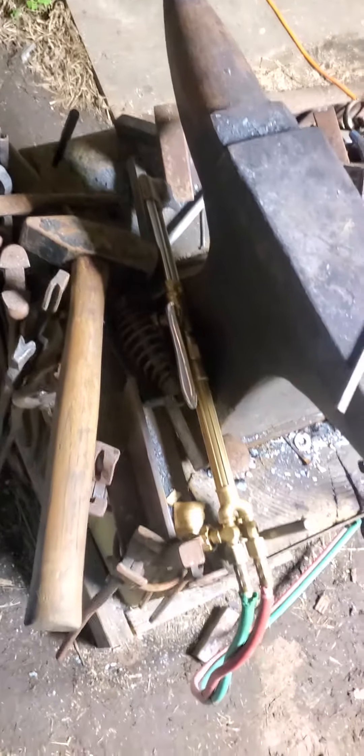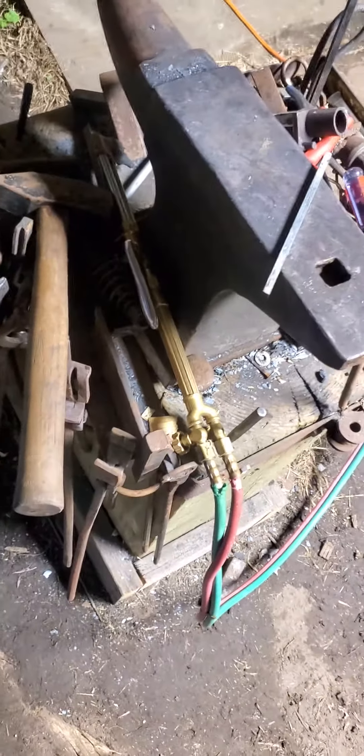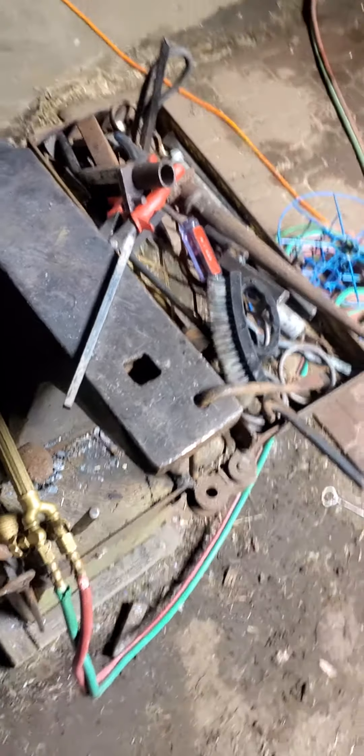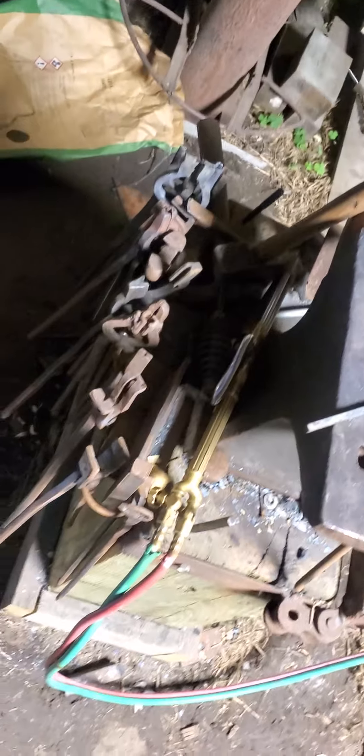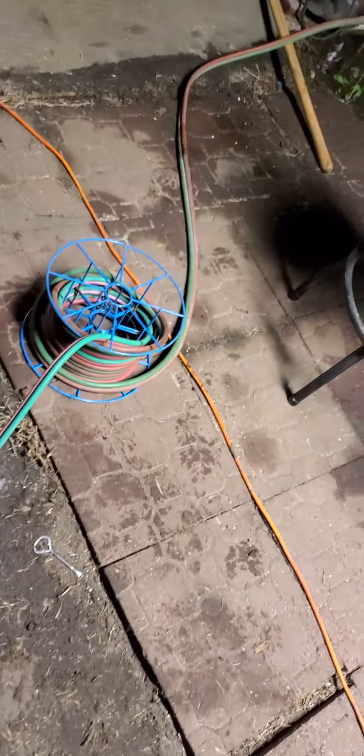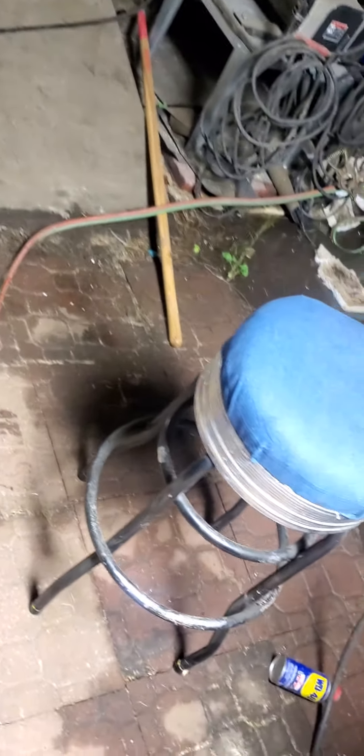They're ugly right now — they need a wire brushing and a waxing — but I ain't gonna cry about ugly. All my tools are pretty much rusted, so that's a pretty good array of tongs. Tomorrow after church I'm gonna start making some hooks, S-hooks and things, and might even make a few more crosses or something to get ready for this little program I've been talking about.